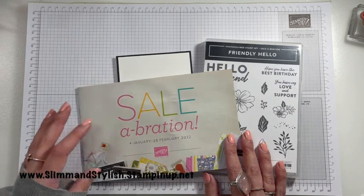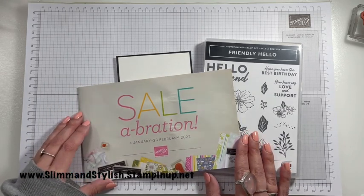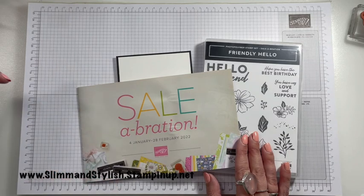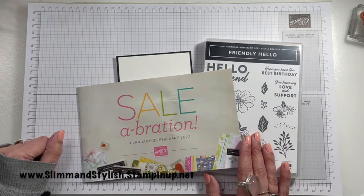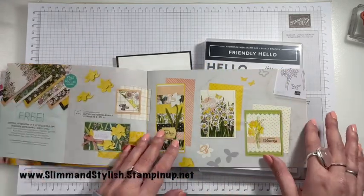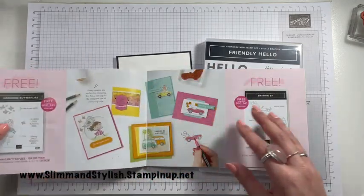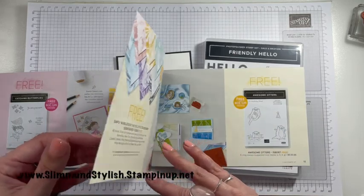To be eligible for the products in this catalogue, you just need to spend increments of £45 on my store, slimandstylish.stampingup.net. If you spend £45, you can get one of these free £45 sets. You've got paper in there, you've got stamps in there — it's just amazing, it's really pretty this year.